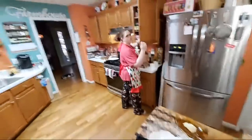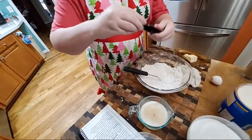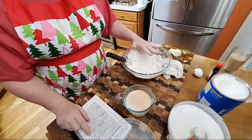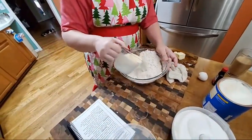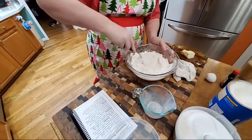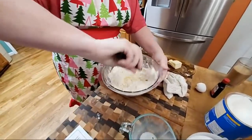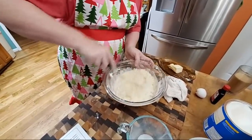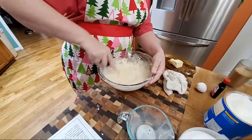Every time I think I got everything out, I don't. But then you get to see how mama really cooks, right? Instead of pretending like you run a show. So it's two cups of mix, a teaspoon of vanilla, an egg, a cup of milk, and two tablespoons of sugar — we got it all together. We're just going to mix it up.